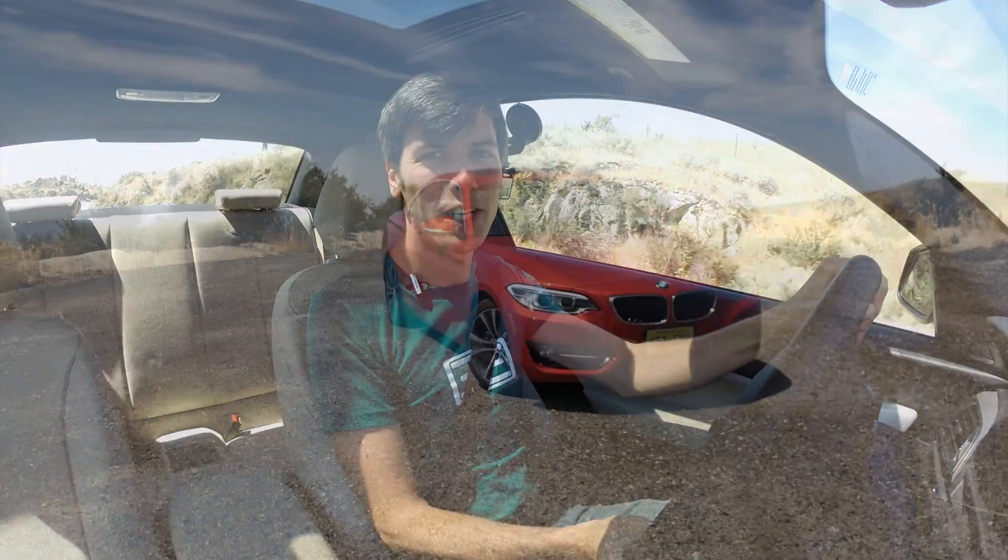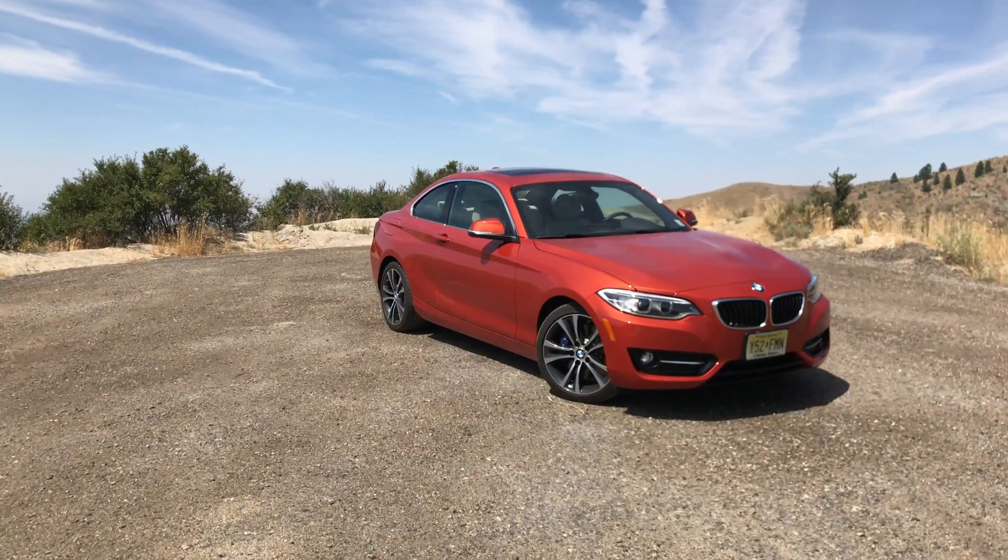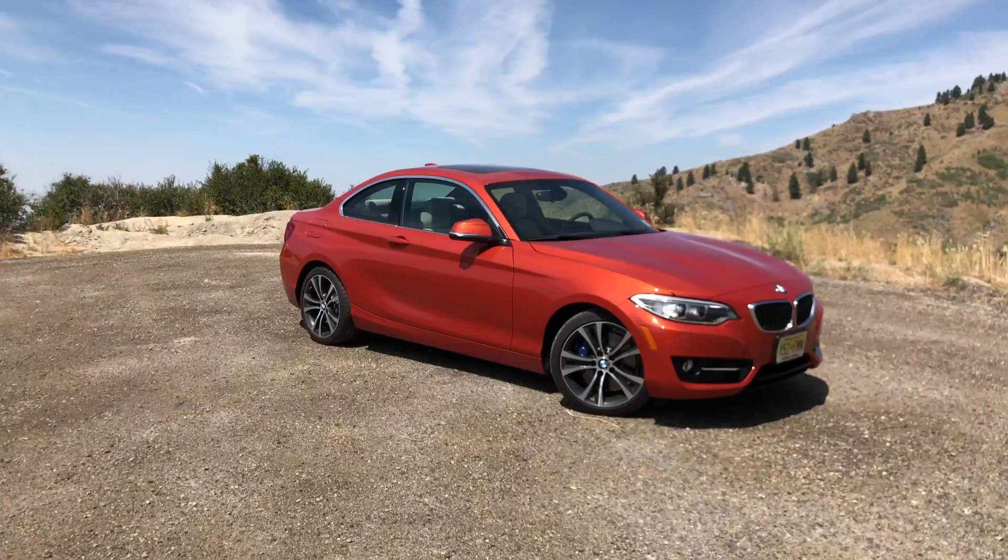Hello everyone and welcome. In this video we are checking out the 2017 BMW 230i.